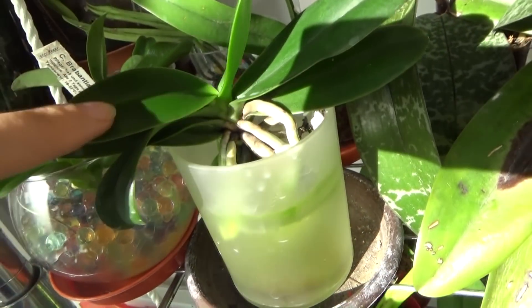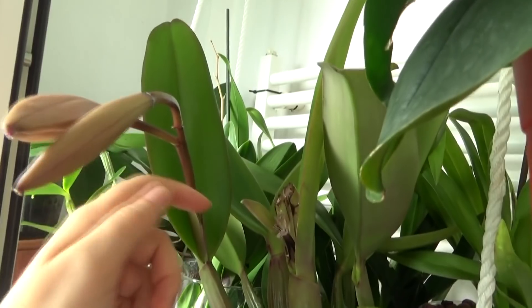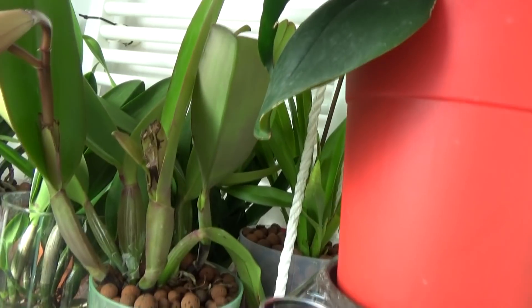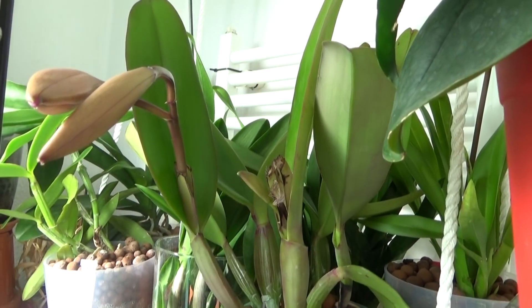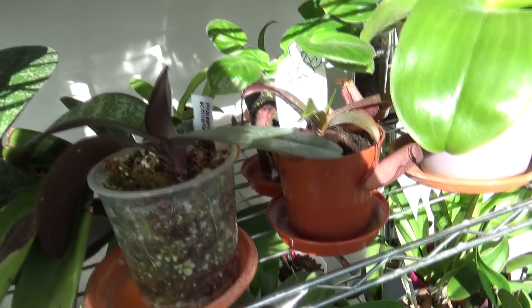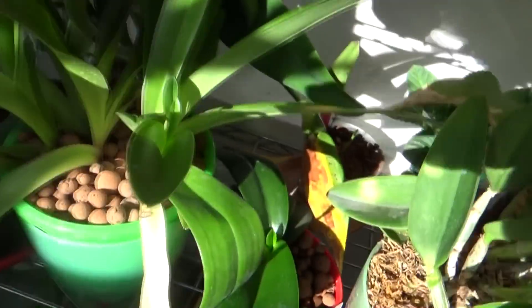Here I have my Coelogyne japonica — look at the new leaf, it is already dark and grew quite thick from the start. The roots will also grow thicker, and the flower spikes will be thicker and stronger, able to sustain the weight of the blooms better. As I said, in nature silicon is found within soil and debris. Not all orchids are silicon accumulators — Phalaenopsis are known for that, Cattleyas are known for that. Paphiopedilums and Phragmipediums also seem to absorb it quite well.